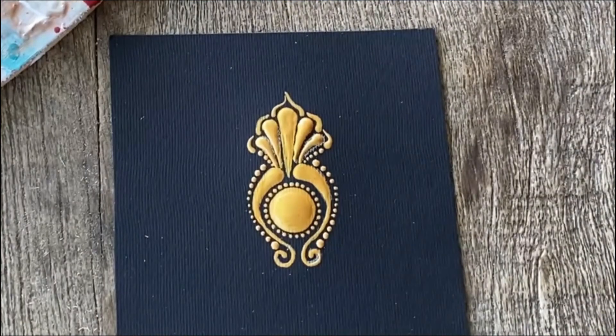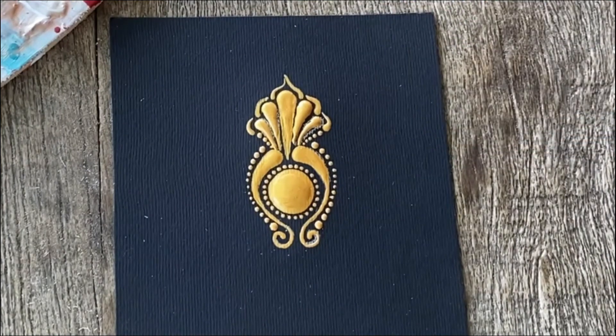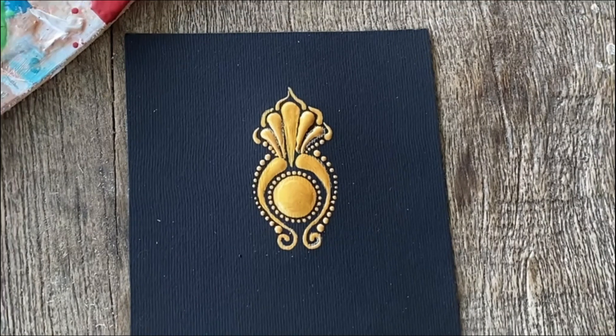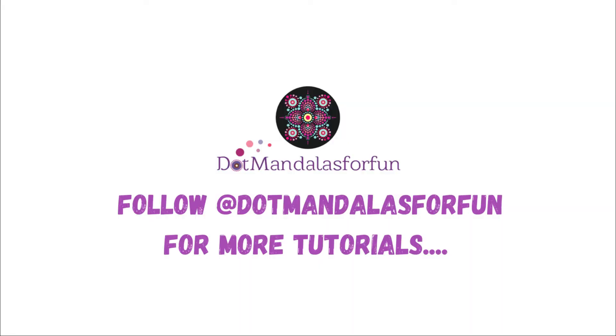I hope you have enjoyed this brief tutorial and that you can create this beautiful element and include it in your mandalas. Don't forget to post your work and tag us so we can repost your art, and also don't forget to follow Mandalas for Fun for more tutorials.